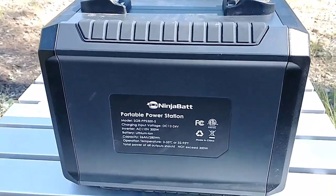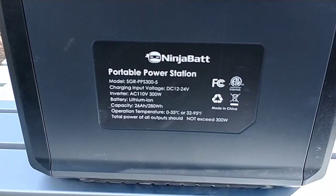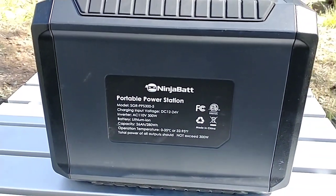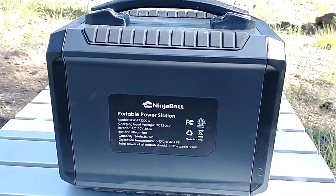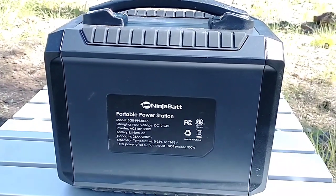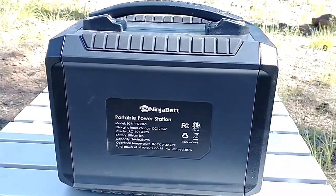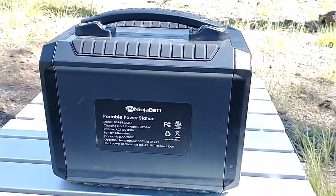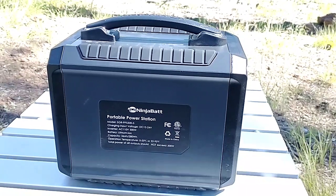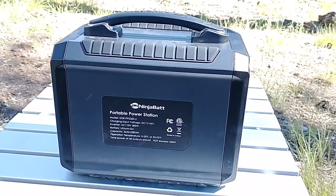Here are your specs on the back. 26 amp hour, and it only weighs 6 pounds — it's incredible. It's lithium ion. You have at least 1,000 cycles on it, could be more. But if you deep cycle it, you'll get at least 1,000 cycles.